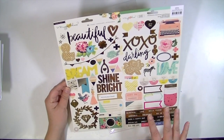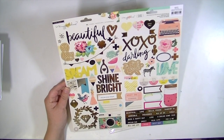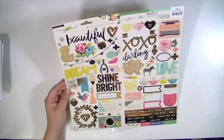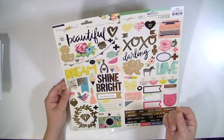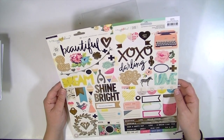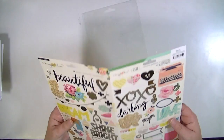I feel like Maggie Holmes always has a little bit of an equestrian thing to it. I think there's a paper that has horses, or maybe it was a previous collection. I'm not sure. But I love that black heart that says 'love you.' Very cute.